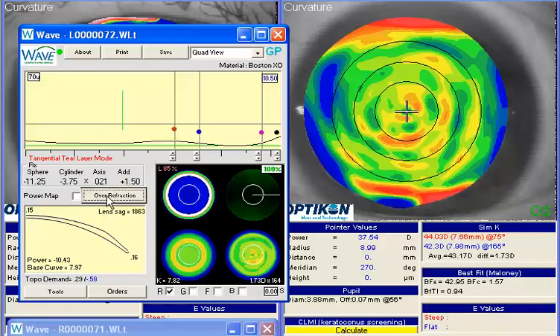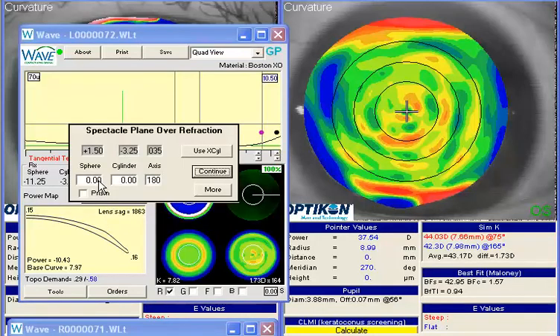The first option is to add in the overrefraction just like you did for the right eye. Keep in mind when you do that, you'll notice that the prism is checked. In this case, you're going to have a front toric Gasperm bifocal contact lens, and that should work well since it appears this lens is already currently working well.